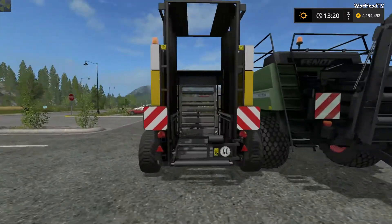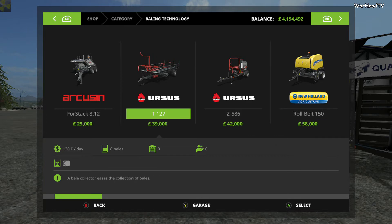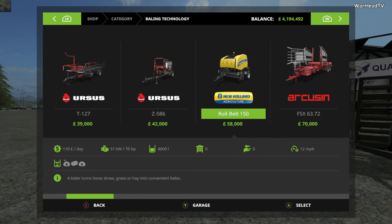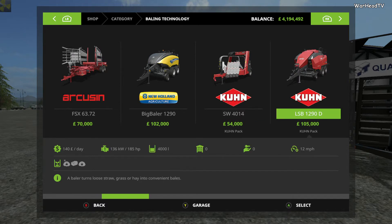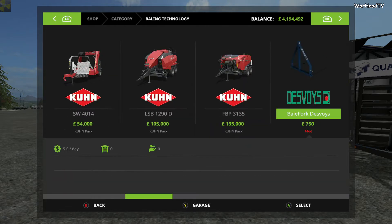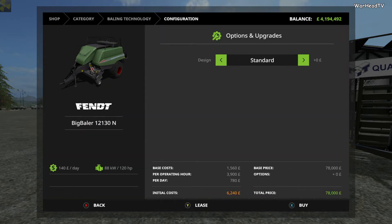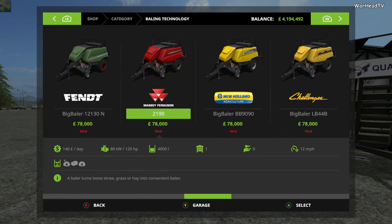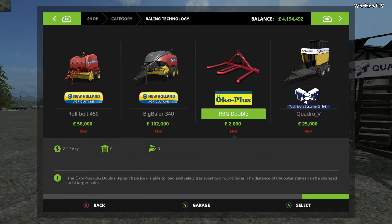The reason why I've got these balers out is because they're the only type of balers that will work with this piece of equipment. It can be found in the baling technology section. All of the original balers that come with the game are not compatible with it at all — it's only going to be available with square balers. Even the Krone balers are not compatible with it. It requires at least 120 horsepower, so you're probably going to want something a little more powerful to pull the extra weight and work the fields with ease.